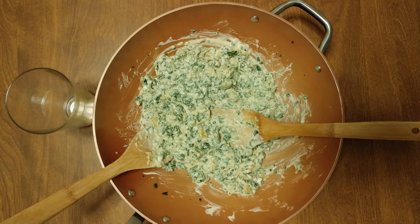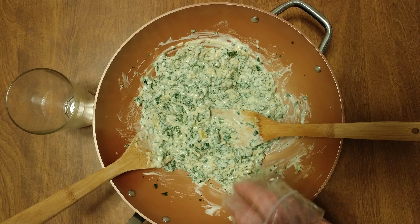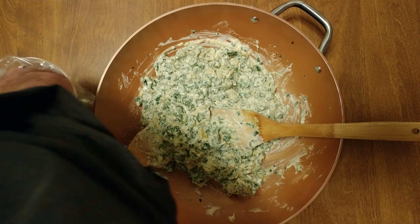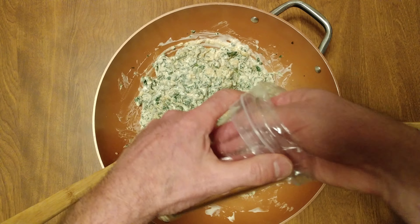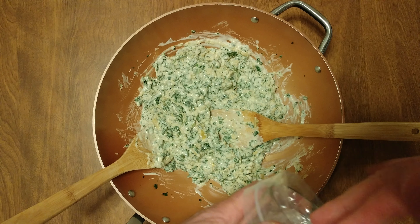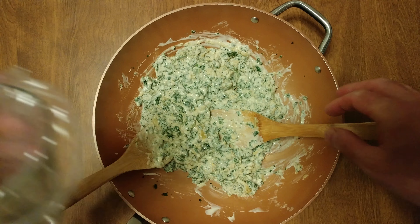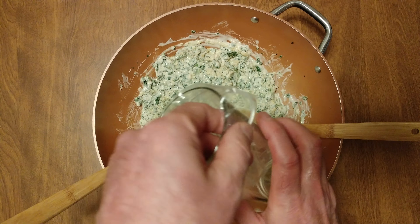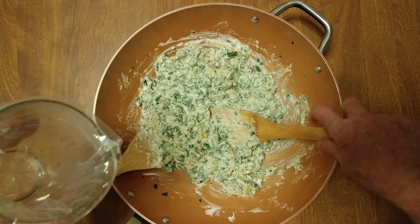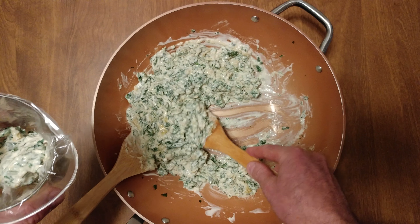I have my spinach and artichoke alfredo dip, but that's way too much for one pizza. Take one of your dollar store ziplocks or whatever you're using, stick it inside of a pint glass or any type of large glass, and then you can throw this into the fridge and use it another time.